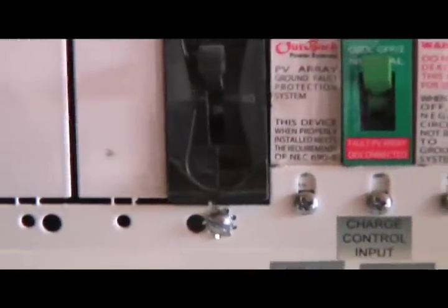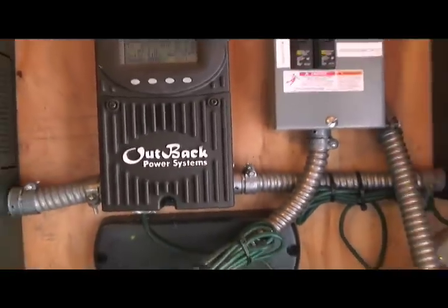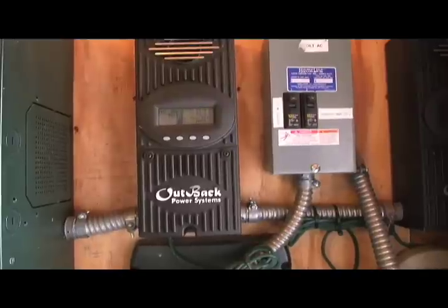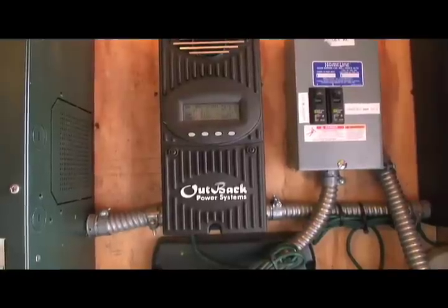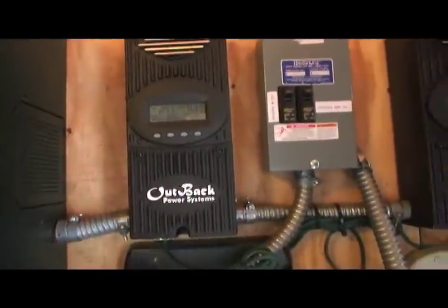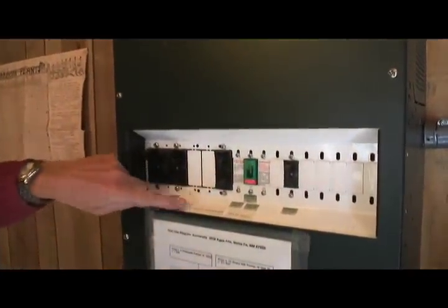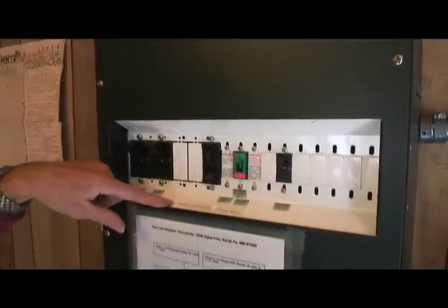Once it goes through this circuit breaker, it goes through our charge controllers. We have two of those on the right here. These charge controllers can have an input voltage of up to 150 volts, and you tell them what the output voltage is supposed to be. We want 48 volts because we have a 48 volt system here. The first circuit breaker is called solar array, and this one goes to charge controllers.